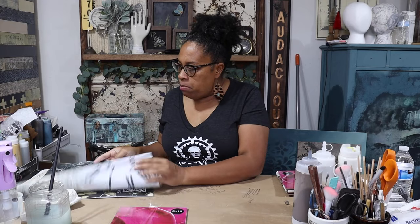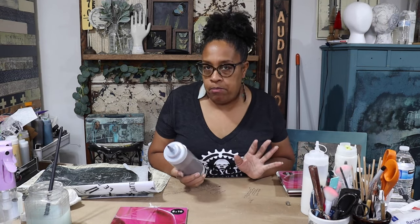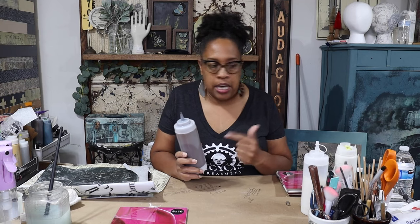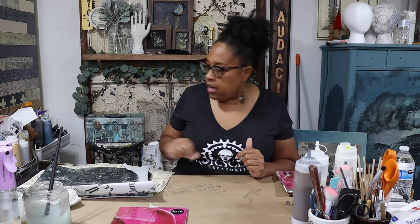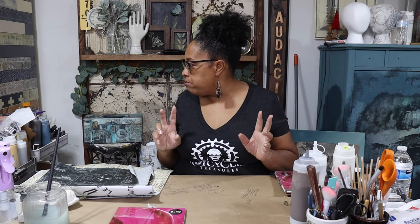So I'll be using decoupage paper, Wise Owl's Chalk Paint in Antique Via, and also Wise Owl's Satin Varnish today. We'll also be using Wise Owl's Glaze — my favorite mixture is 50% Java and 50% Black Walnut, mixed into a bottle to create my favorite color of glaze. I'm bonkers about a good halo so we'll be doing that today on this project. Let's get started!